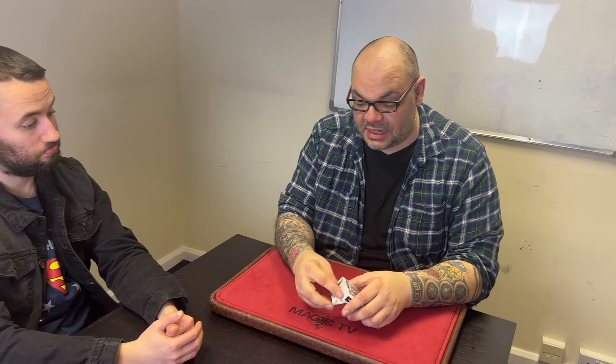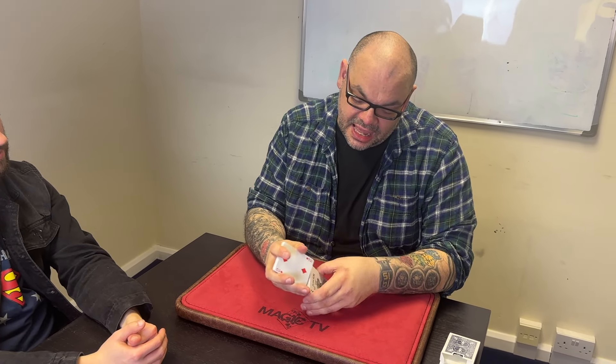It's the bonus routine in the project. This is one of the best assemblies that I've ever seen — it's as good as, if not better than, McDonald's Aces. It's basically an evolution of the Stealth Assembly, which John Kerry created, and that was based on a John Bannon move. This is kind of the next version of it.